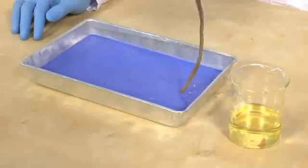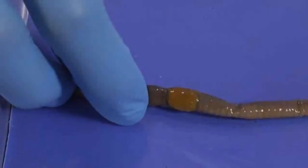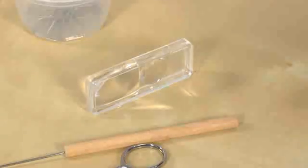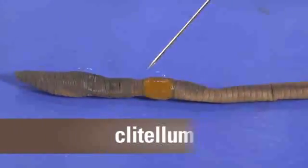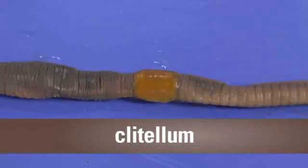First, I'm going to lay the earthworm in the dissection tray, ventral or flat side down. Now, I'll use the hand lens to find the prostomium — that's the lobe that goes over the mouth. And this swollen band here is the clitellum. The clitellum produces an egg capsule which holds fertilized eggs until they mature.